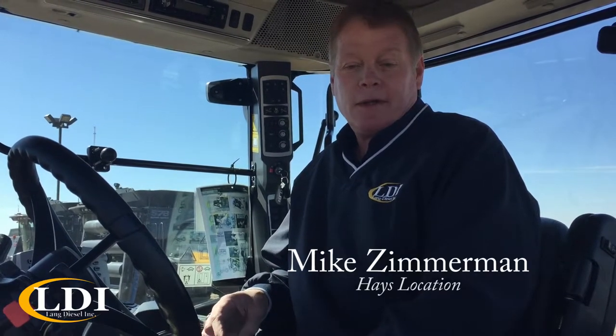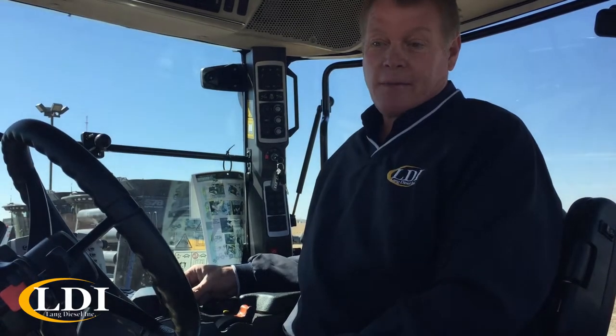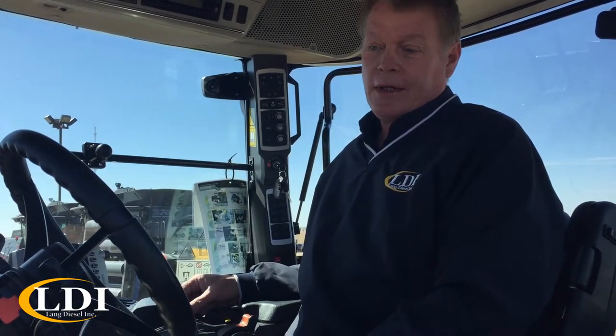My name is Mike Zimmerman. I'm with Lang Diesel out of Hayes, and today we're going to be talking about changing an MT600 from the foot pedal mode to the joystick mode.